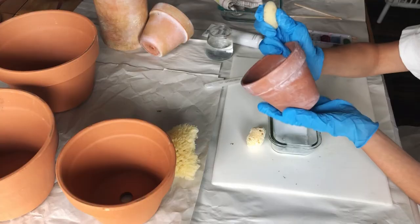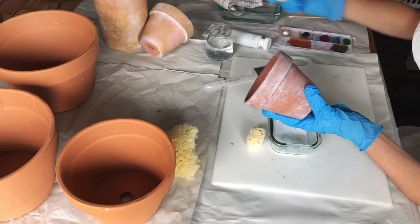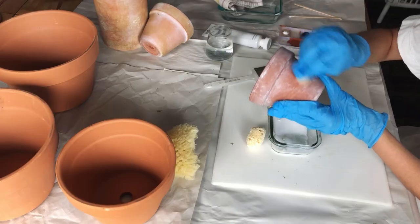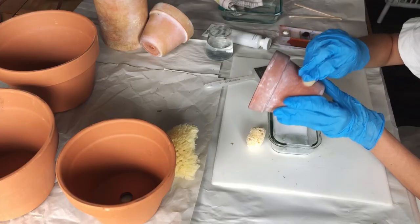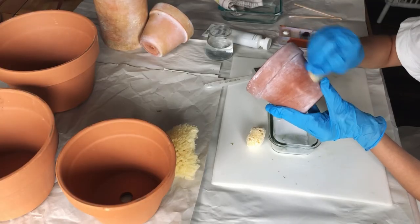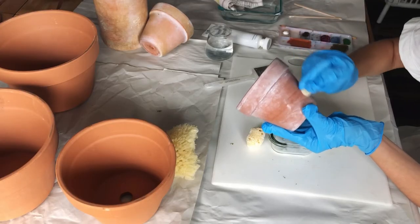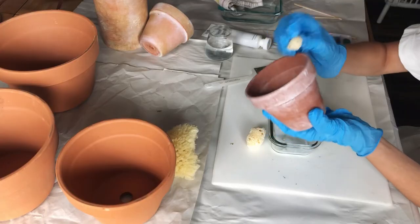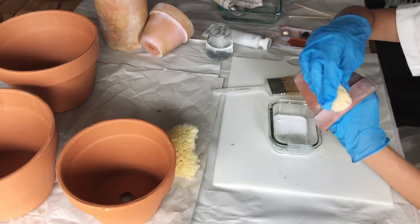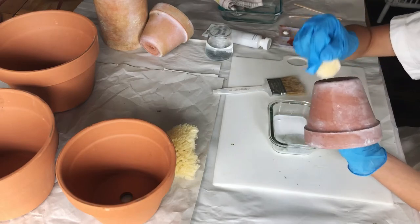One tip: if there's a little bit too much white in one area, go ahead and take a clean sponge, dip it in some water, and brush it away. Or we can fix it later by adding some terracotta color watercolor paint that we're going to use for the distressing. You can clean a little of it off if you feel it's just a bit too much in one area.